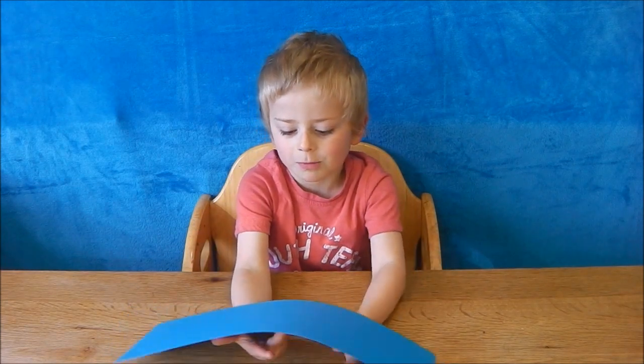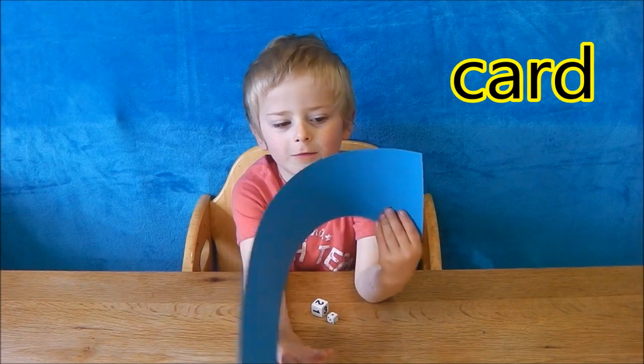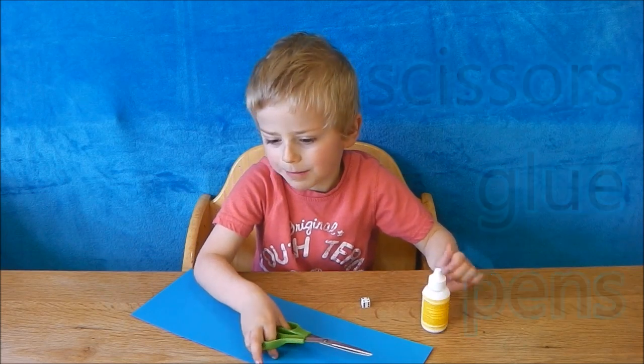I'm going to make a spider. To make a spider you'll need some thick paper or card. You'll also need some scissors, some glue and some colouring pens.